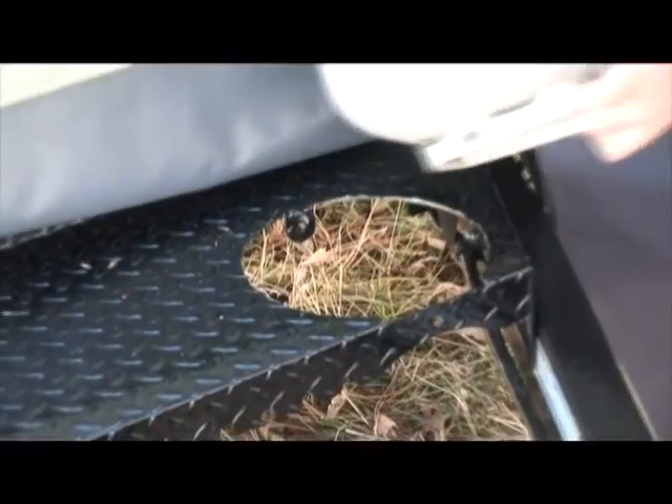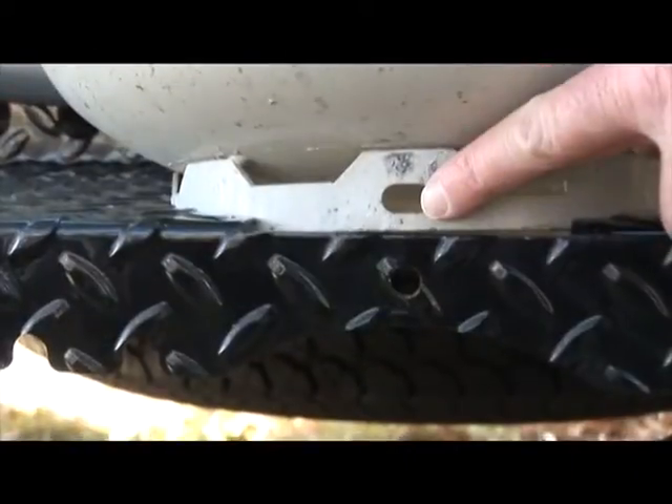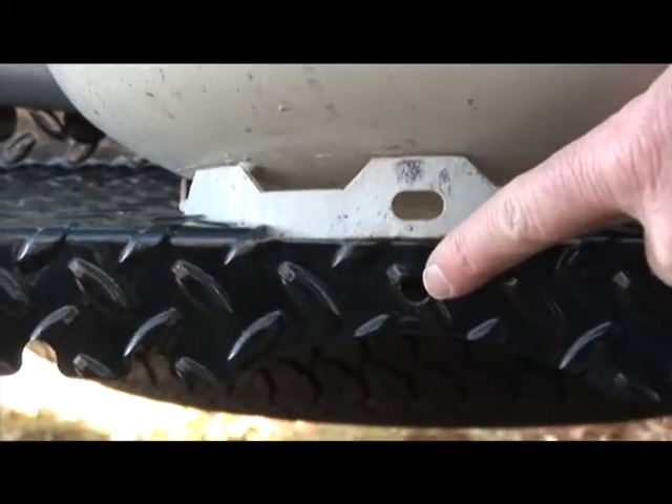To travel with the propane tank, place the tank in the hole provided on the propane rack at the front of the trailer. Make sure the holes on the tank and the rack line up.